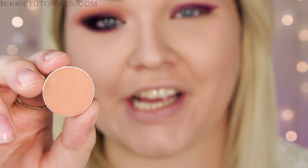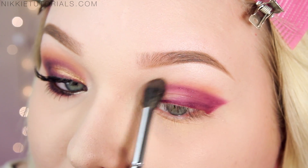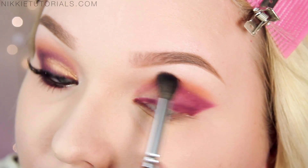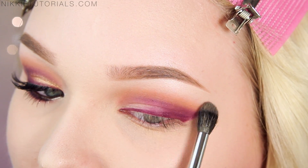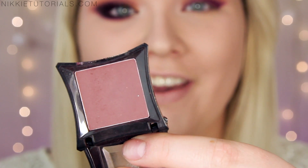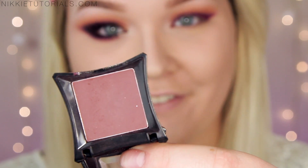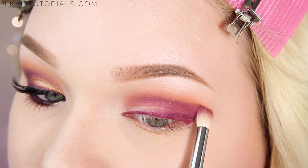Now I take Makeup Geeks Eyeshadow in Creme Brulee and blend that into the crease above the purple shade — this adds a really nice pop of warmth. Then I take Makeup Geeks Peach Smoothie and apply that above Creme Brulee, so we go from the lip liner to Creme Brulee to Peach Smoothie. I then intensify the purple shade on the lid and crease using Illamasqua's Forgiveness Eyeshadow.